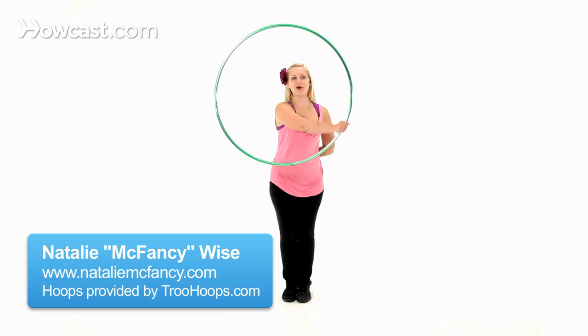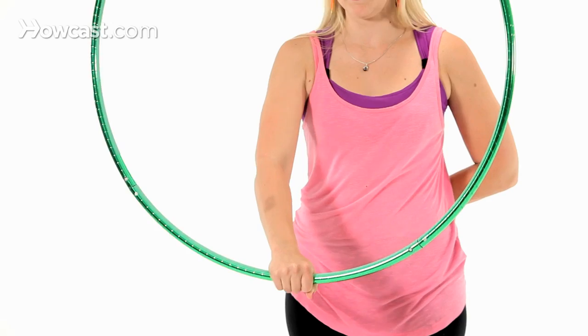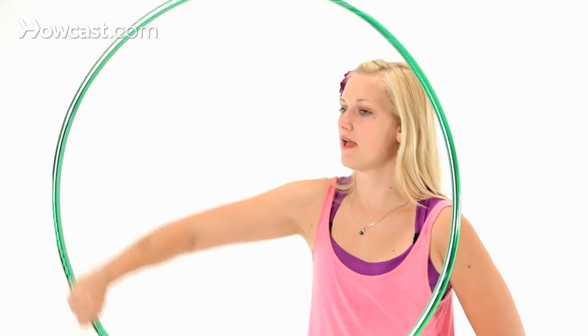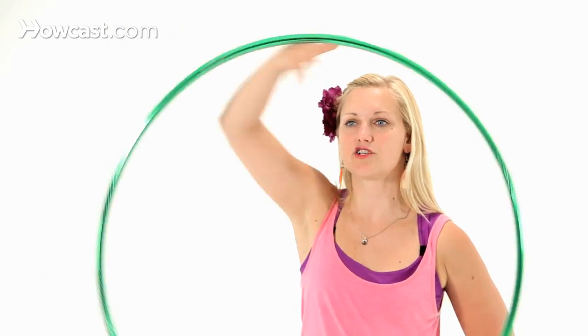For isopops, you want to start with your basic isolation. To quickly cover how we do isolations, you start with the hoop in front of you, slightly above your head, belly button height, framing your upper body. Hand is at 6 o'clock, tracing the inside of the hoop, and then releasing to go over the top. Make sure you go both directions.